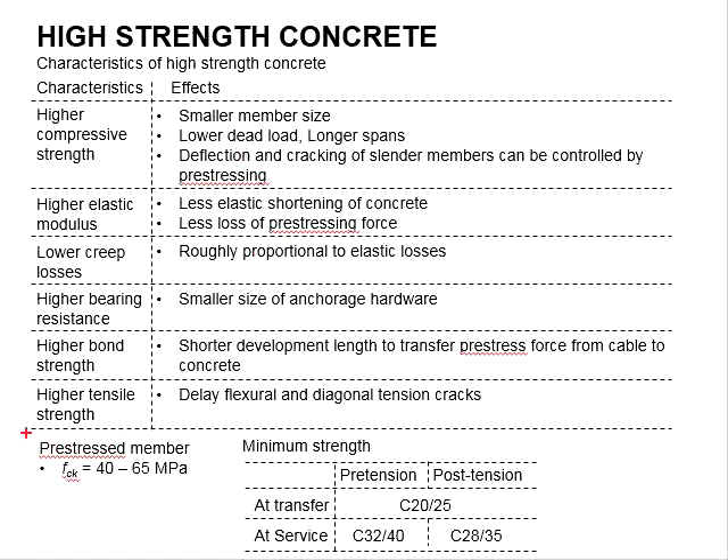The reason that pre-stressing members use concrete with higher strength is because of its characteristics. First, higher strength concrete gives a higher compressive strength. As a result, the member size will be smaller, leading to a lower dead load and longer span possible. The deflections and cracking of the slender member can also be controlled by pre-stressing.